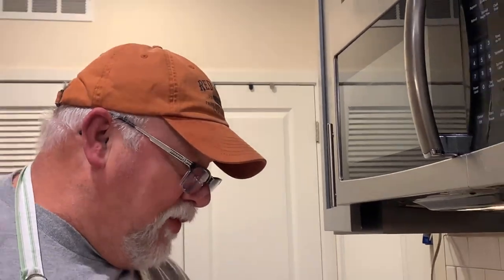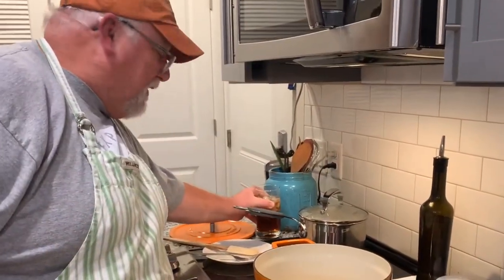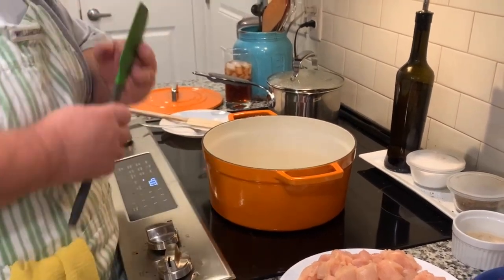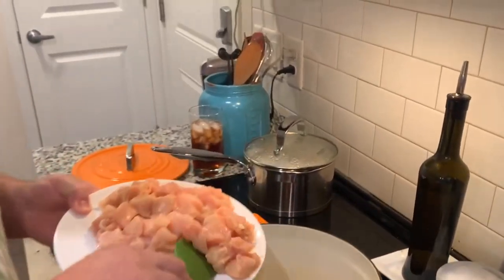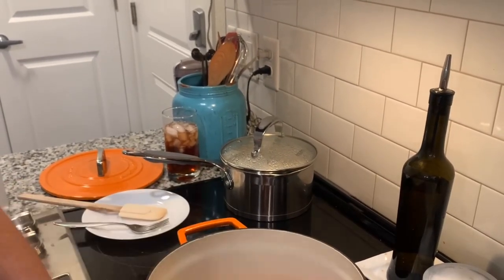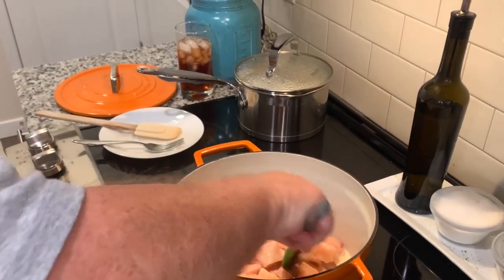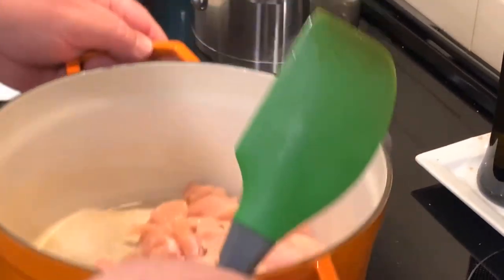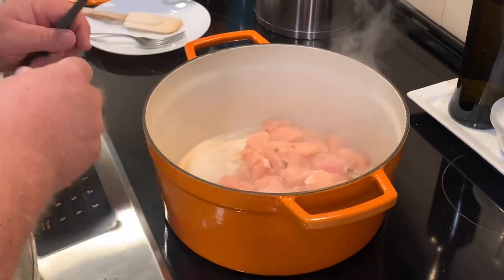We're going to start the cooking process. I have my seven quart Dutch oven with a couple tablespoons of olive oil heated up and starting to shimmer. We're going to start the browning process of the chicken — we'll probably do it in a couple of batches. Salt and pepper is one of the ingredients — I kind of figured you knew that, it's a given.